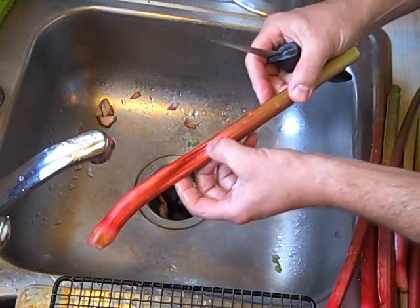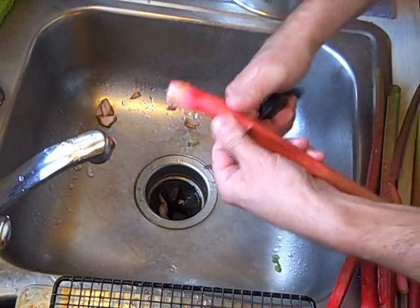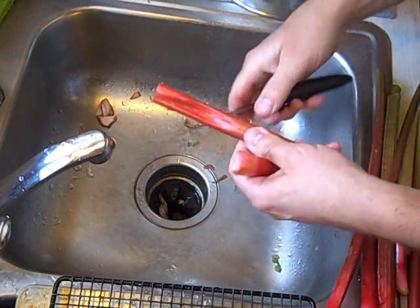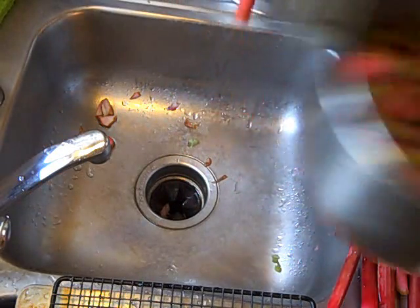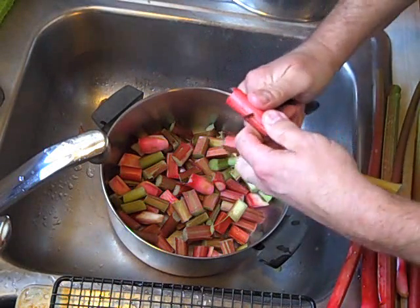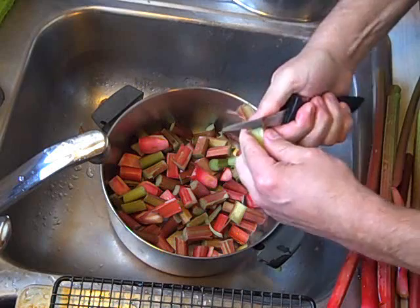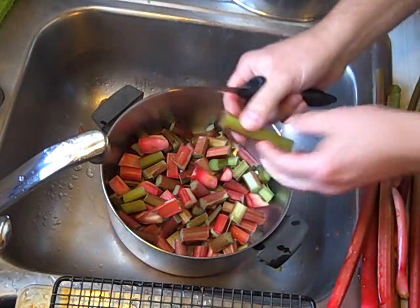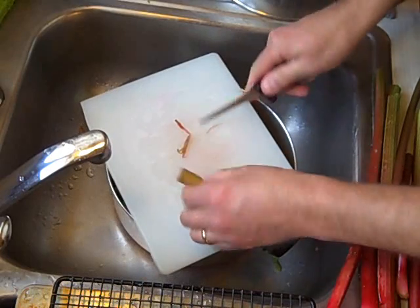You can see this stalk is deformed here — it could be drying out. So just like you would cut around a questionable spot on an apple, I'm cutting that off. The rest I'm cutting into sections and adding to the pot. I prefer to work with a cutting board because I'm not always getting all the way through the fibrous skin of the rhubarb. With a cutting board, of course, the knife slides right through easily.